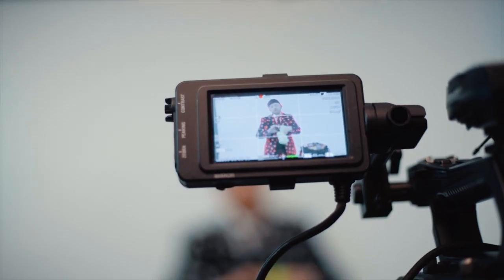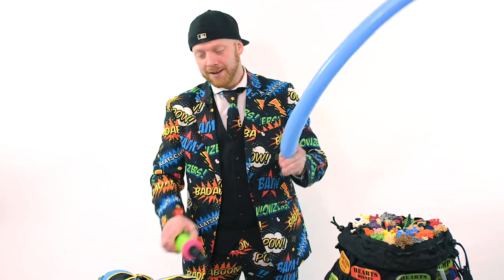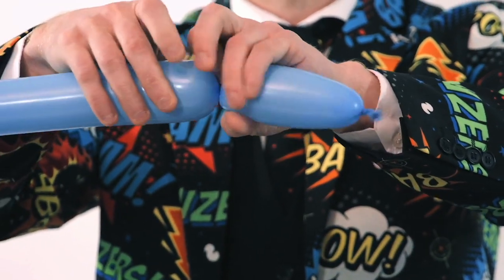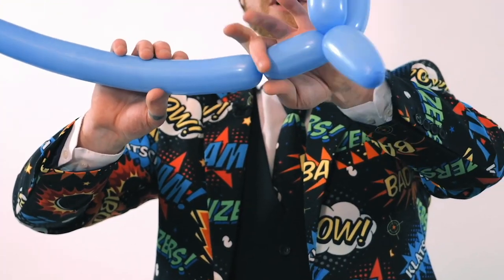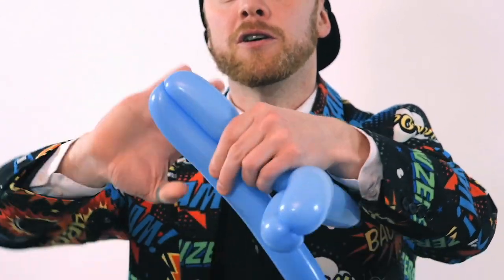We have a key light just highlighting the subject — it's very, very soft. For the camera setup: the main camera is the FF7 pointing at the subject doing the piece with a 35mm on it. We're using the FF700 to get close-ups. It's all about the balloon making, but you want to see how the hands are moving, so I'm going to highlight just the hands.